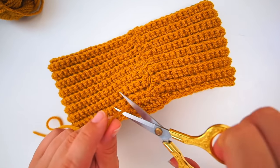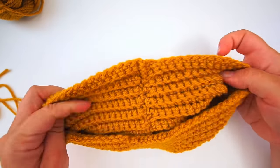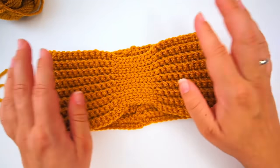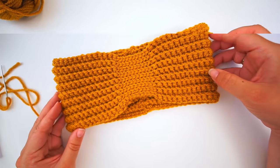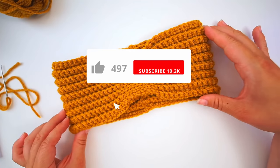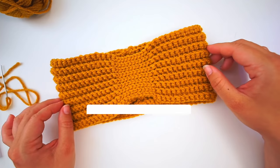Cut your yarn and that's it. Now you fold it over and you're done with your headband. I hope you found the tutorial easy to follow. If you did, please press thumbs up and subscribe to my channel. I hope to see you again soon. Bye!